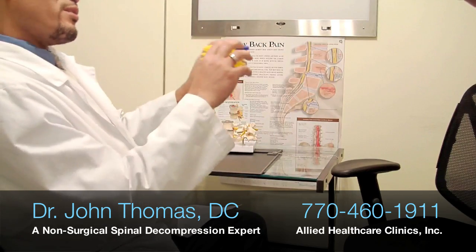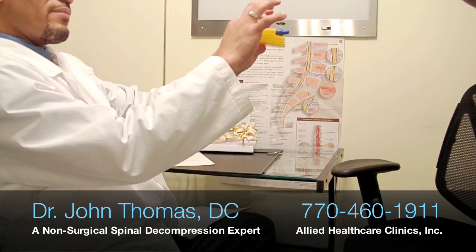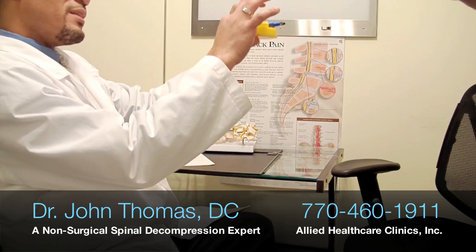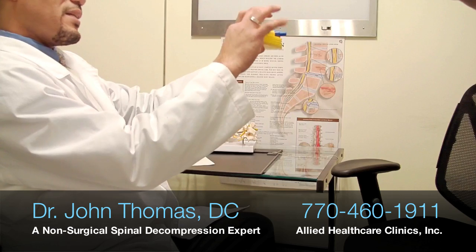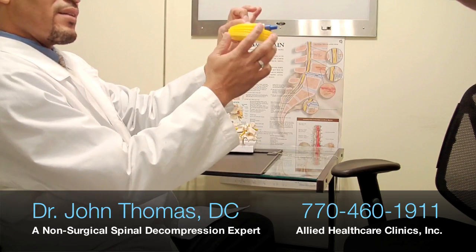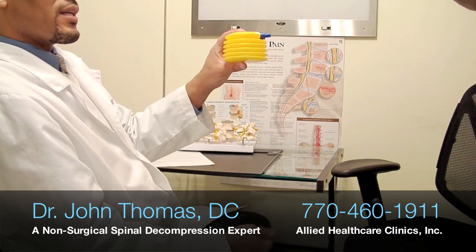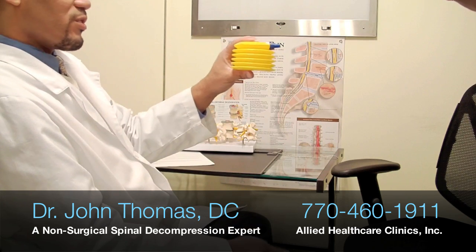When that disc starts to lose water, it starts to lose its normal height. If it starts to lose its normal height, it starts to lose the capacity to pump for itself because now it is starting to degenerate. It starts to get brittle and it starts to be very susceptible to any type of injuries like bulges, herniations, or protrusions.